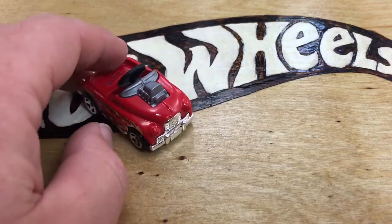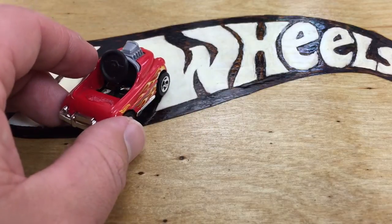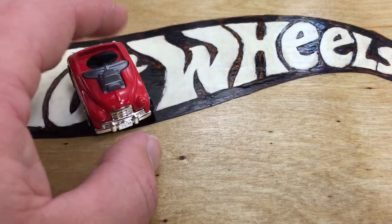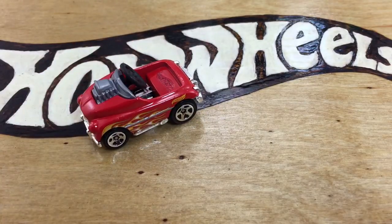I was happy to find one. So there you have it — the Pedal Driver from the C case. I think it's kind of right in line with the bumper car. Anyways, thanks for watching. Please check out my other videos. Have a great day.